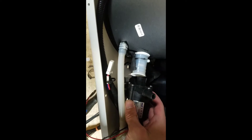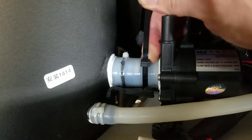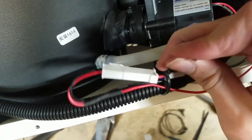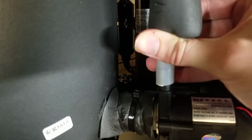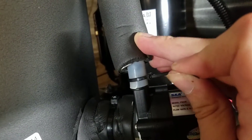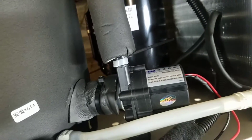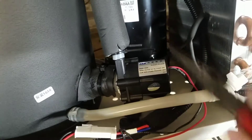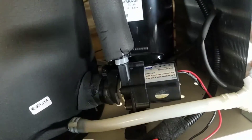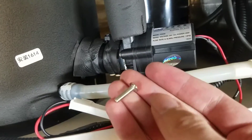Just install the new motor and do everything in the reverse order. Use some pliers to make sure that the zip ties holding the hoses on are especially tight — you don't want them to leak. And finally, these tricky screws can go back in.